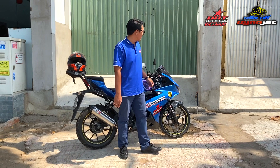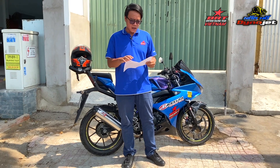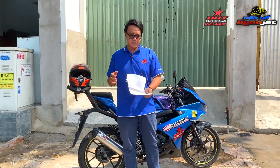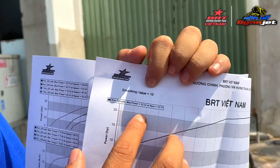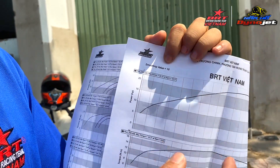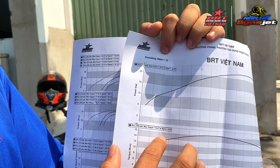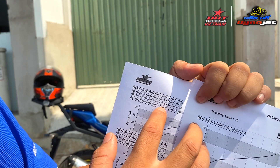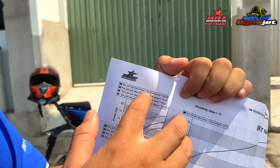Kết quả đo của xe này mình cũng đã để sẵn ở đây. Đây là kết quả đo của xe GRX 150 đã nâng cấp lên cấu hình 68. Các bạn có thể thấy: số 3 xe này đạt được 22.33 mã lực, đỉnh máy nằm ở 10,700 RPM, và mô-men xoắn đạt được 16.27 Nm ở 8,920 RPM. Số 4 đạt 23.78, số 5 là 23.77, và số 6 là 23.76.